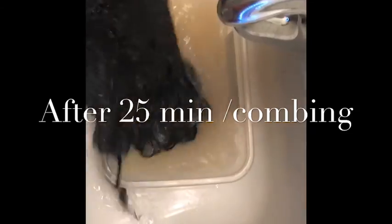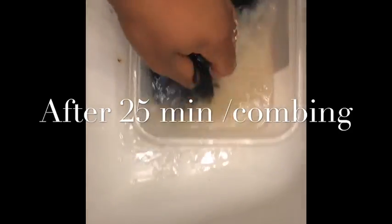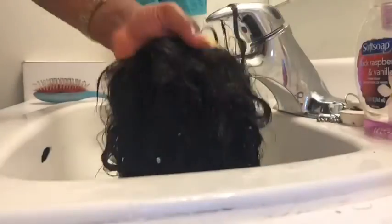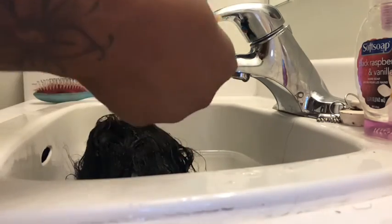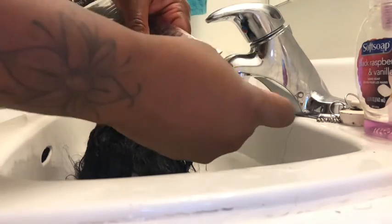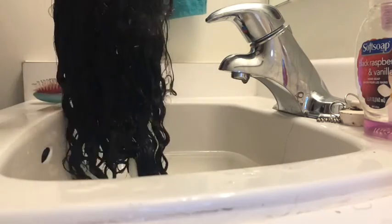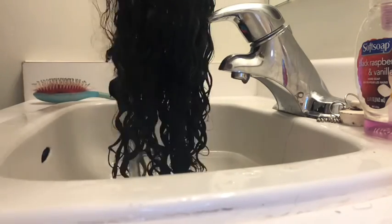Okay guys, so after 25 minutes the next step will be to comb the wig. By this time the hot water is no longer hot — it's probably warm right now. So I'm going to take out the wig and just comb it through until it's not really tangled anymore. By now there is not supposed to be much fabric, but I'm just going to comb it through just in case there's any dirt still in there. Make sure you try to get some knots out — if there are knots in your wig, you just want to comb it through.